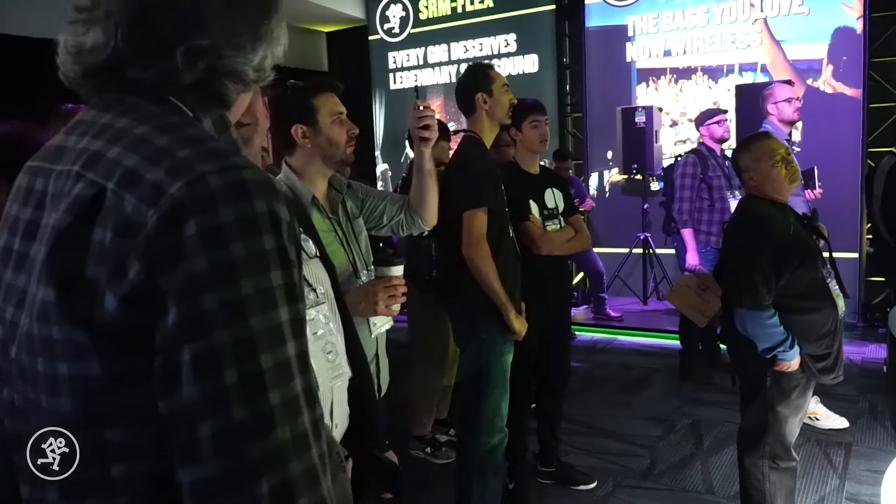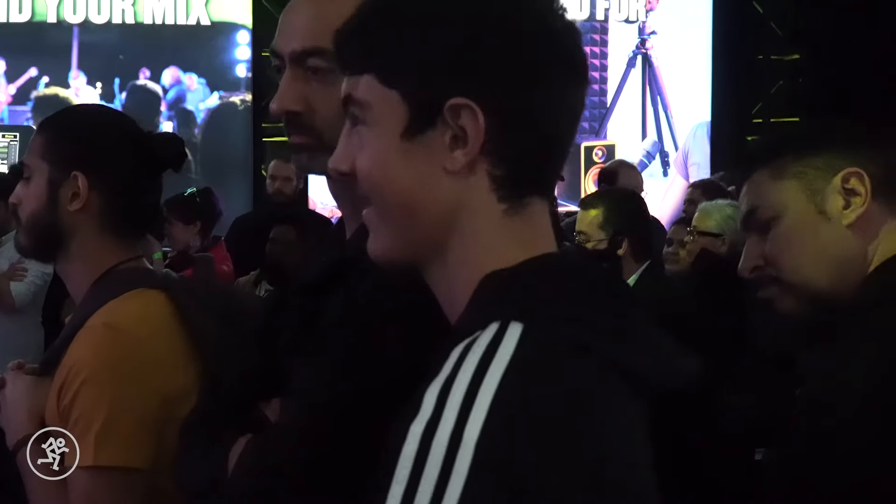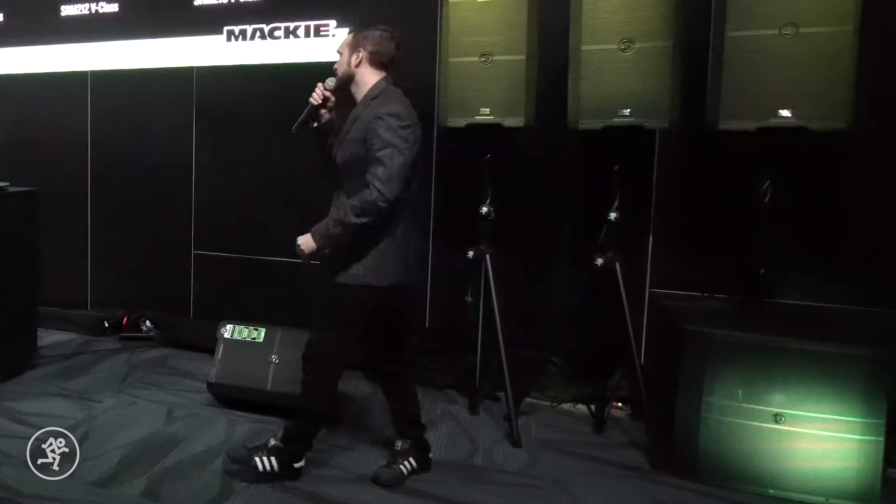You just got a chance to listen to our brand new SRM V-Class — what do you think? They were amazing. It's such full sound from such a small speaker. The subs kicked like nothing I've ever heard before. The 12s and the 15s were especially impressive.